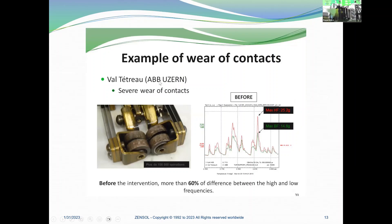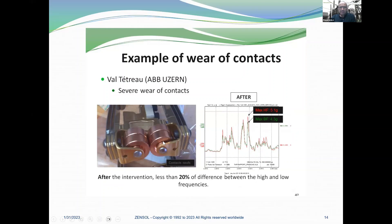Here you have an example of contact wear. On the left, it shows severe wear of contacts before the intervention. When you compare the high-frequency and low-frequency envelopes, you can see more than 60% difference between them. After repair, with exactly the same test after the intervention, there is less than 20% difference between the high and low frequency envelopes. This is a good indication of contact wear.